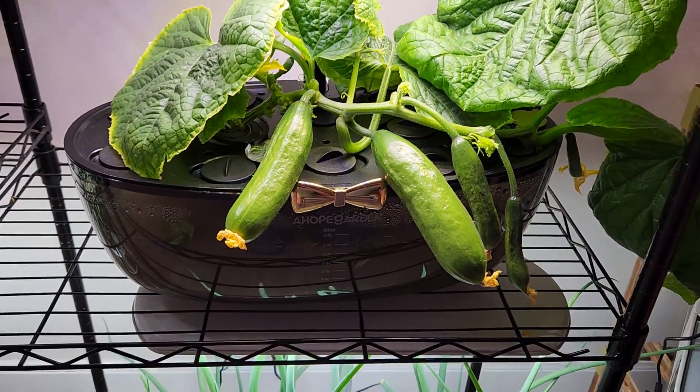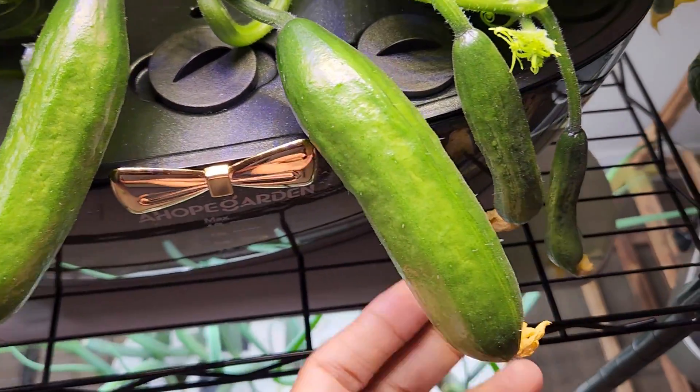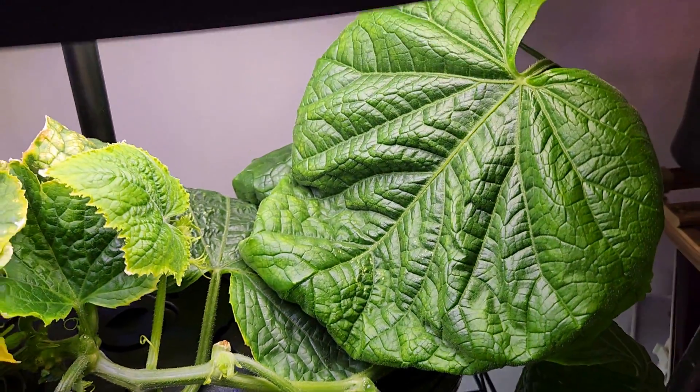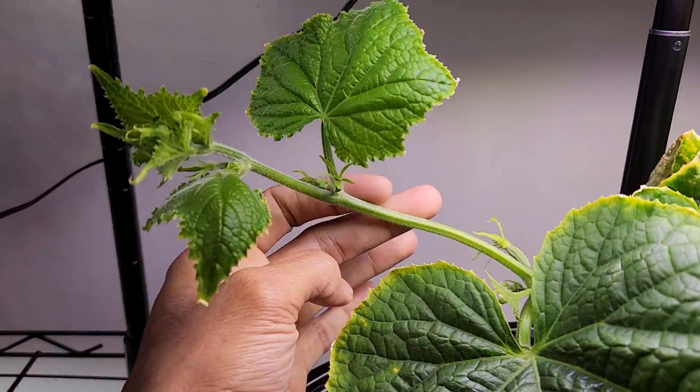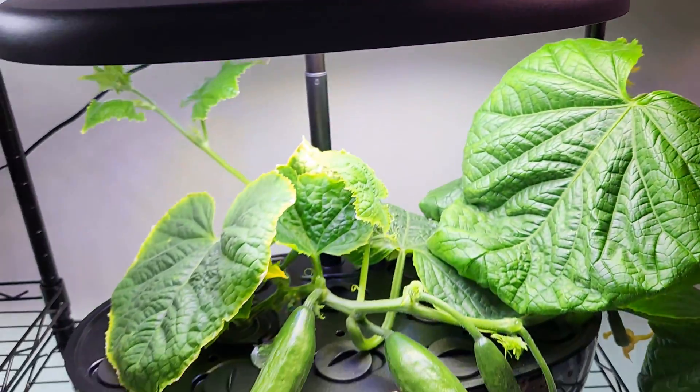It is day 32. The cucumbers are growing excellent — they are very healthy. The younger cucumbers are also showing good progress. The plant is doing very well with lots of healthy growth and the side branch is also coming very nicely. The plant is still flowering, which is really good. So everything is going very well.